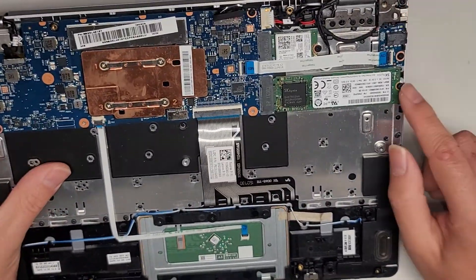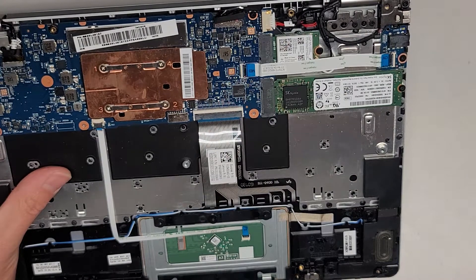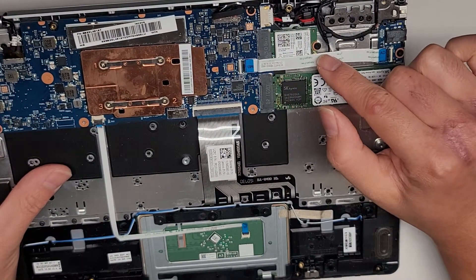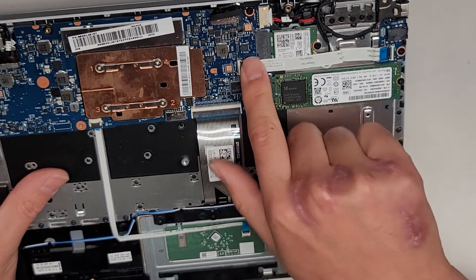The SSD is very easy to remove — one screw, it pops up slightly and then you can pull it out. Same thing with the wireless card. The wireless antennas, if you're going to remove them, you do have to get these cables out first. These latches, they just flip up like that and then you can pull the cable out.